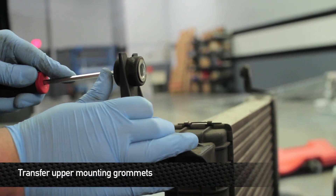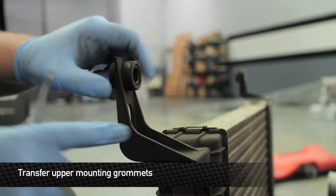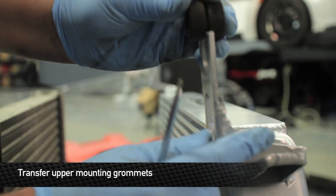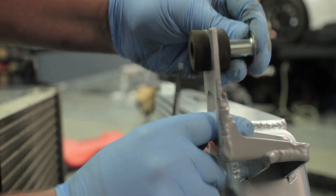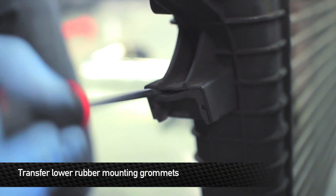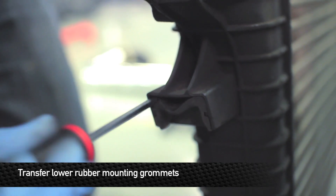Before we put the Mishimoto intercooler in, we'll have to transfer the rubber mounting grommets from the top of the stock intercooler. Next, you'll want to transfer the lower rubber mounting grommets from the side of the stock intercooler to the Mishimoto intercooler.